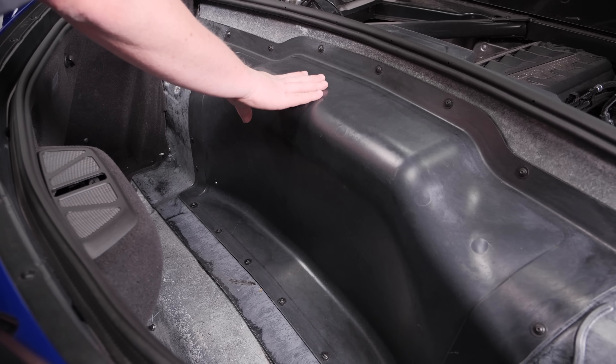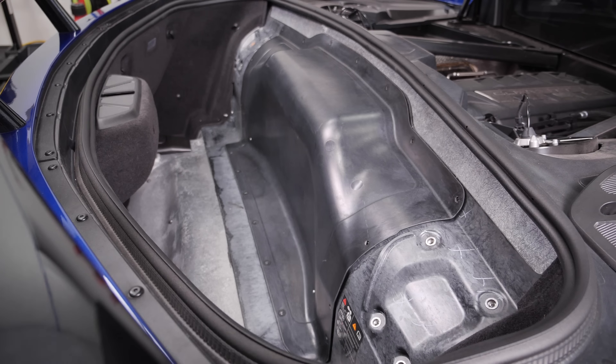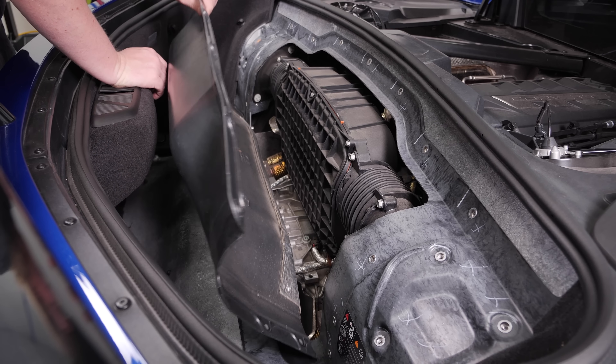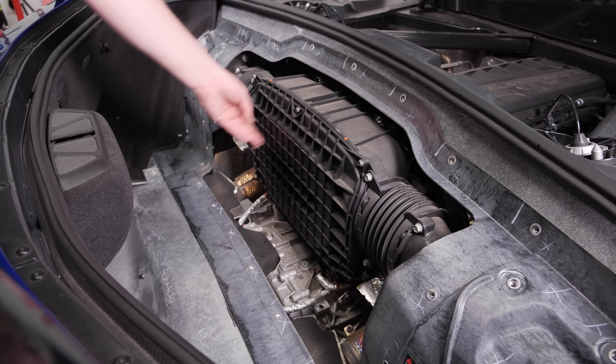With the carpet removed, we can go ahead and remove this panel. With all the screws removed, we can remove this next panel as well. With that panel removed, we can now see our air box. We're going to go ahead and remove this lid.